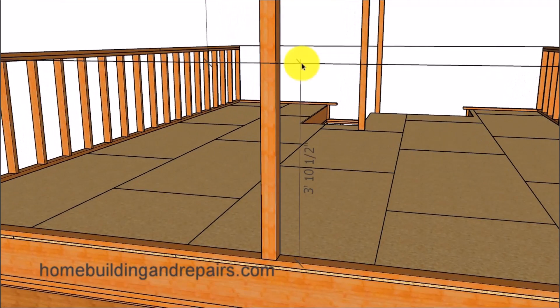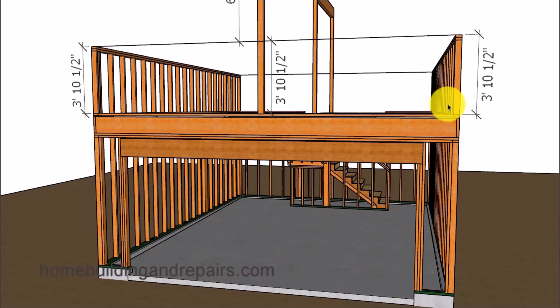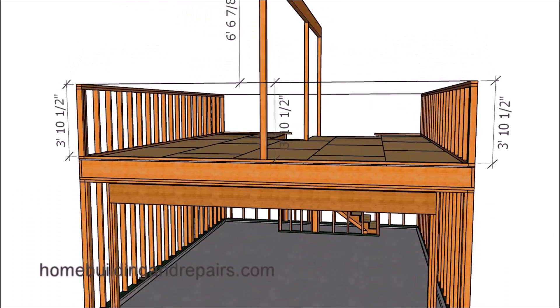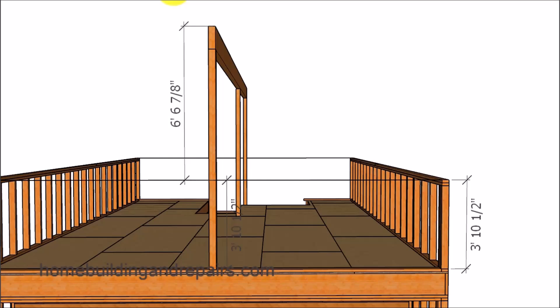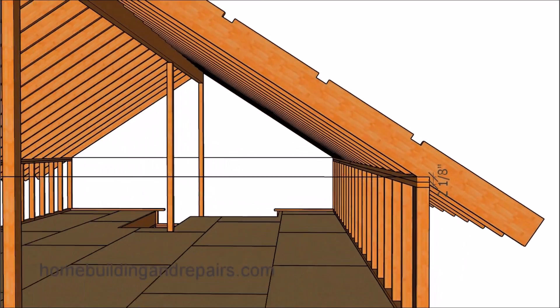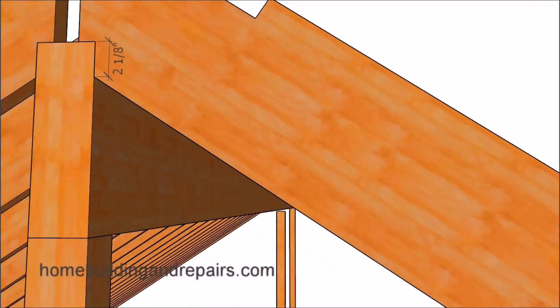The first thing on our list will be to gather some type of a reference point. In this case it will be from the string to the top of the bottom plate, and this measurement should be the same for the walls on each side. Now let's run through some of the measurements I have already created from our scaled model, including what the rafters would look like. This is very important: in order for the method in this video to work, the plumb measurement will need to be the same at the bottom as it is at the top.